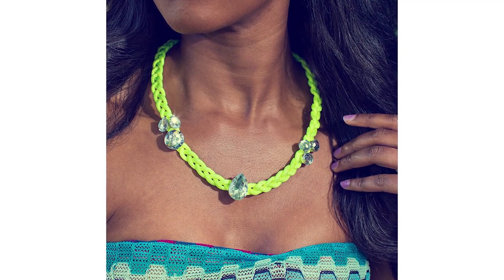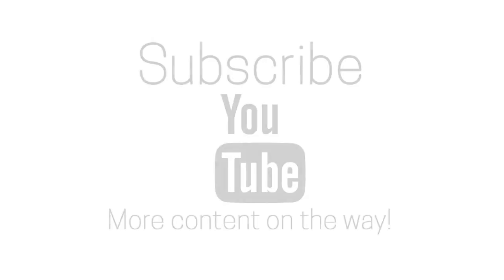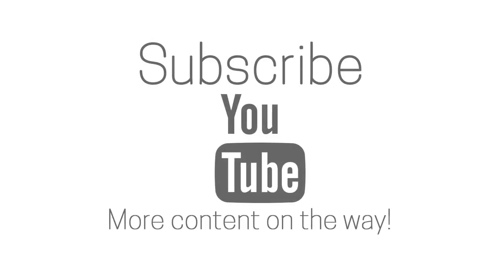I'll be creating more DIY tutorials in the future, so subscribe to my channel for upcoming videos — trust me, I have plenty more in the works. In the meantime, go to physicalcanvas.com to view my style, beauty, and travel posts, and follow me on my social media channels. Thanks for watching!